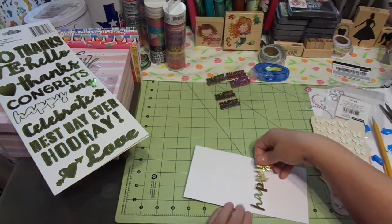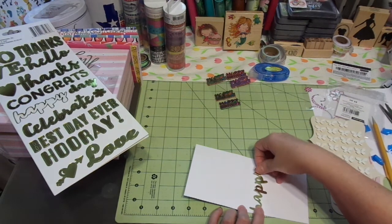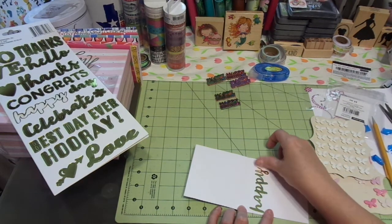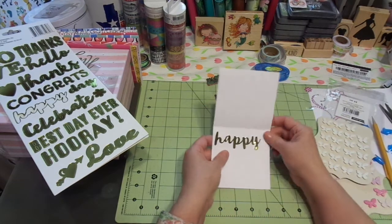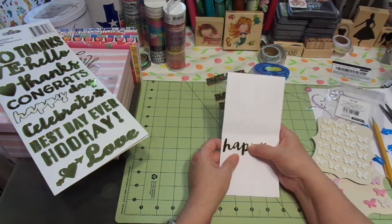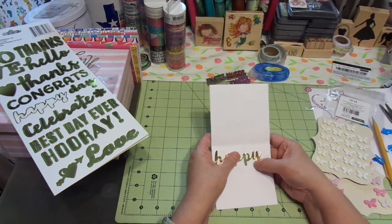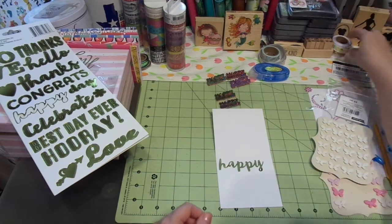I'm going to turn it this way so I can see it a little bit better. Super cute. How easy is that? The Dollar Tree is really coming out with some cute stuff. I love that.